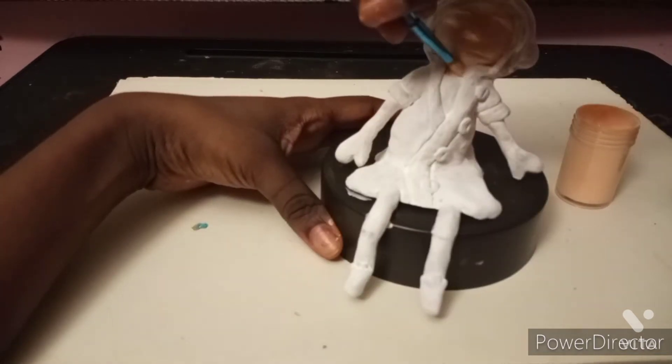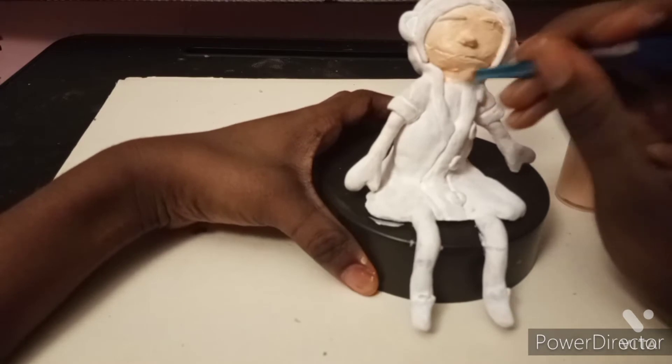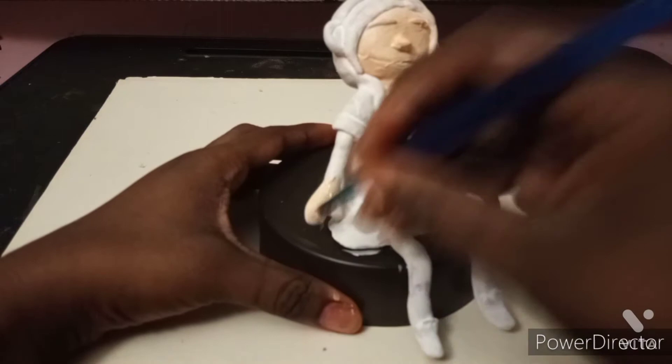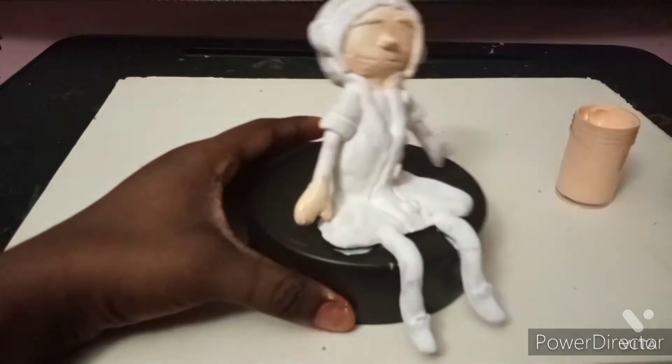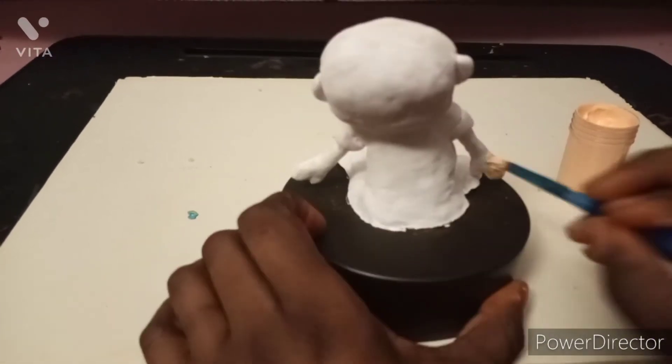I'm just making sure I'm covering it up with the paint over her neck. She has a tiny little neck. And I'm painting her arms and her cute little hands. This Caroline is like a doll — her doll self, not the real Caroline.